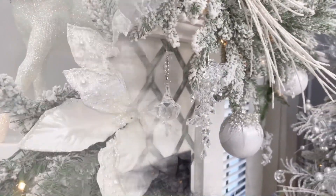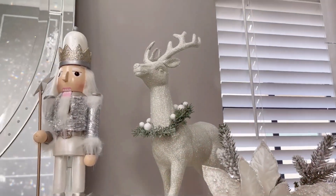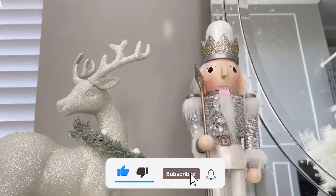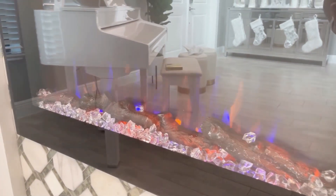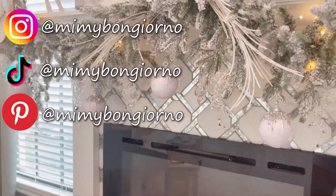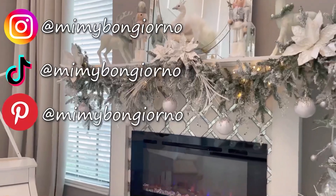If you enjoyed this video and found value, make sure to share it with your friends and family and give me a thumbs up. I would also love to have you on my channel, so go ahead and hit the subscribe button and the bell to get notified every time I upload a new video. Connect with me on Pinterest, Facebook, TikTok, and Instagram at Mimi Buongiorno. A new living room tour is coming up soon so you can see my whole Christmas decor — stay tuned!